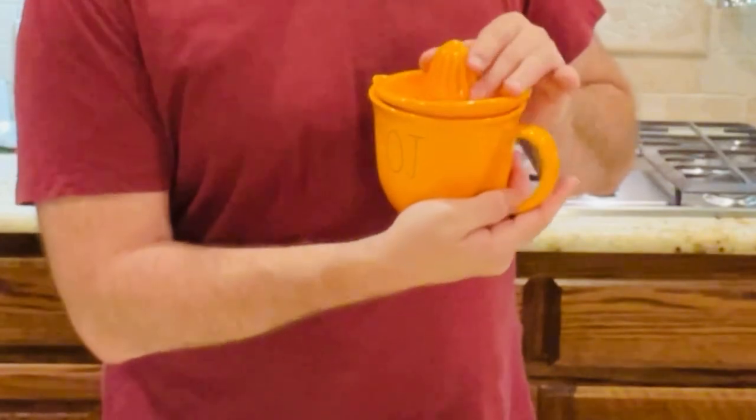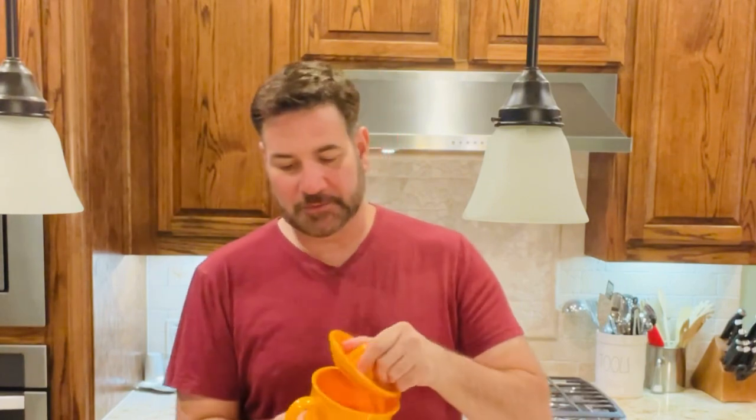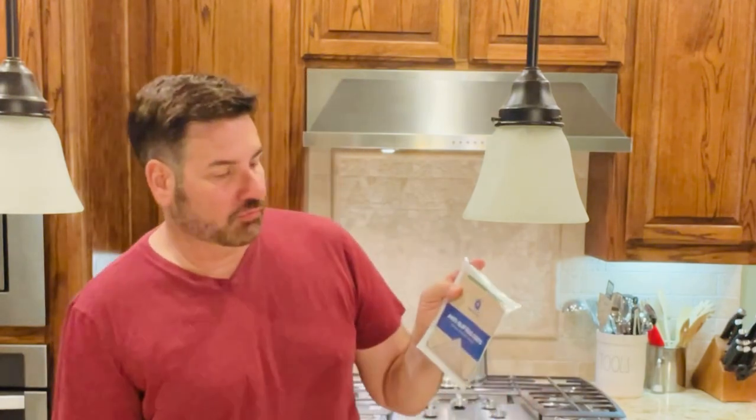I did want to show you my special find — this Ray Dunn OJ pitcher with a little orange juice squeezer. You squeeze the orange juice, the juice goes in, and it has a pouring spout. It was on sale for $8, so I couldn't resist it. And something else I really like — this anti-slip rug grip, which I actually use at the bottom of my containers for the drawers so they don't slide around.